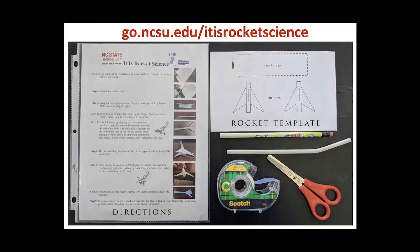What you will need for this activity is a pair of scissors, a roll of scotch tape, one straw, a pencil, a rocket template, and directions which can be found at go.ncsu.edu.